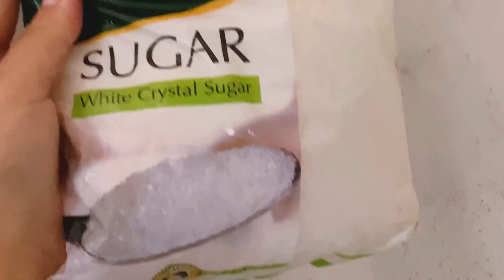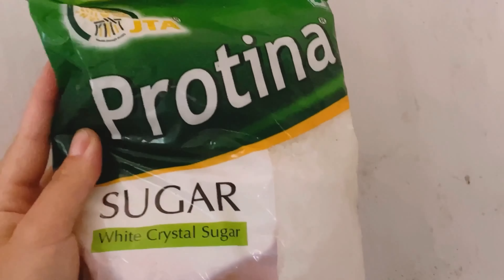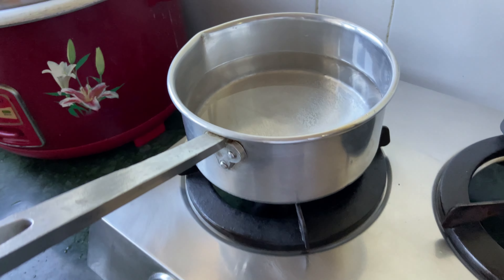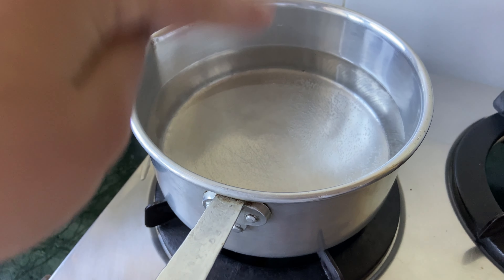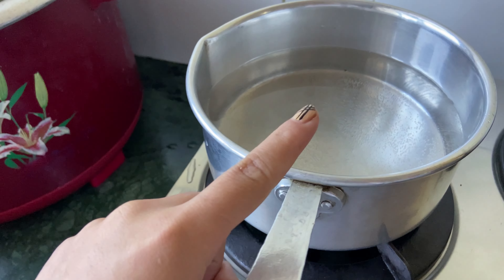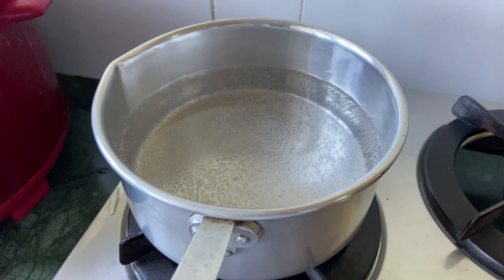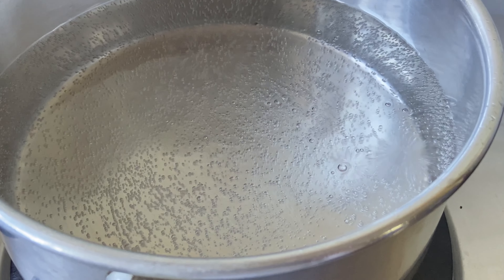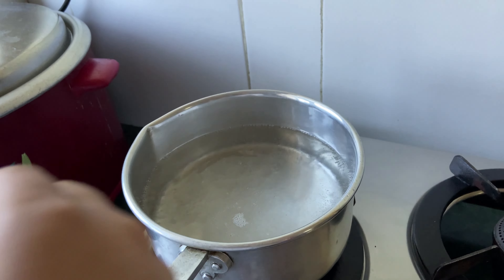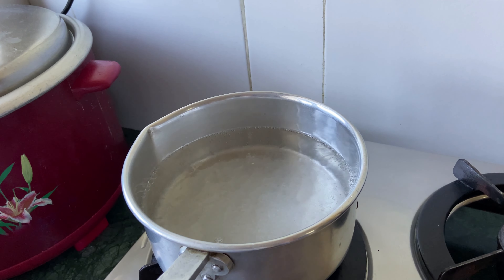We're going to start by boiling water as required, and we're going to put the gas on high temperature so that the water boils faster. When we can see the bubbles coming out from the water, it shows that the water is hot, and we're going to add some sugar.